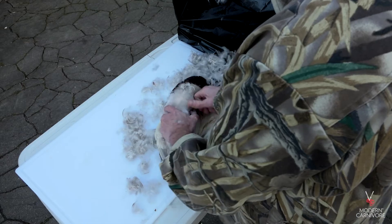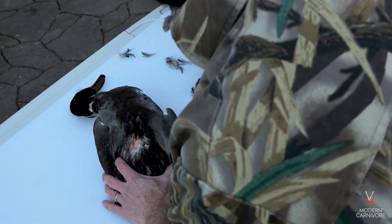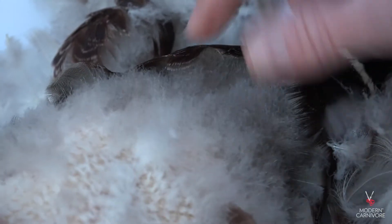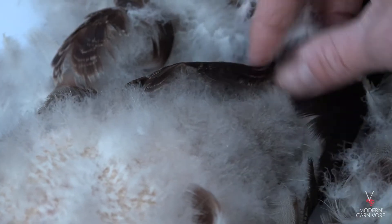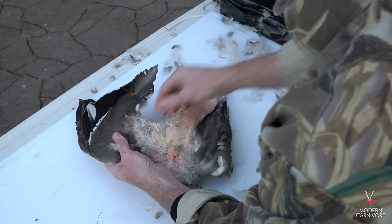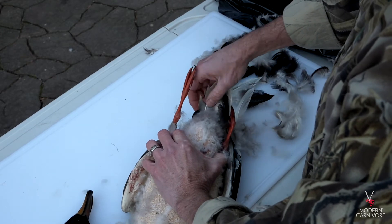Work your way around the bird and up the neck. I like to move to the back after the breast, then to the wings and finally the legs. You'll notice the difference between the outer feathers and the down underneath them. Since we're going to dip the bird in wax, we don't need to worry about removing all of the down. The wing and tail feathers are bigger and more challenging to remove, so only pull a couple at a time, and try not to tear the skin, but don't worry if you do.